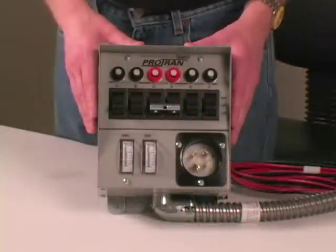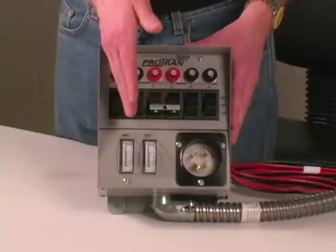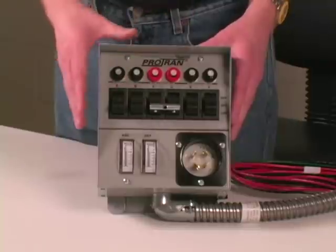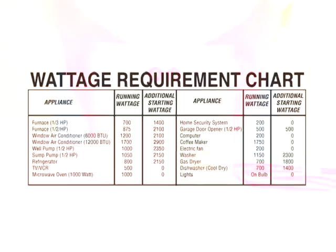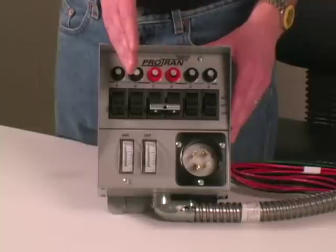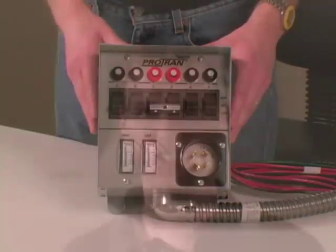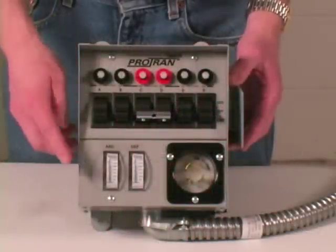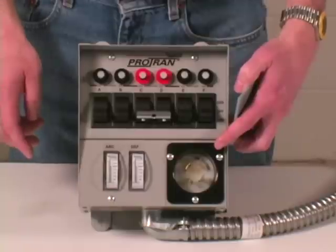Think of your generator as having two outputs — one that powers one half of the transfer switch and one that powers the other half. Your generator will operate most efficiently if you divide the power used evenly between the two sides. There is a chart in your installation manual showing wattage requirements for typical household devices. Try to divide the total wattage evenly between both sides, and refer to your manual for more details on load balancing. The transfer switch also features watt meters that measure power used by the generator and a power inlet where the generator is plugged in.